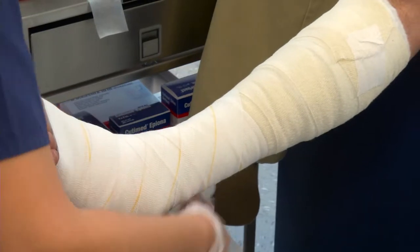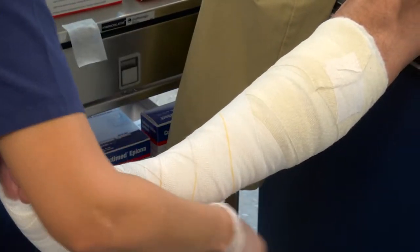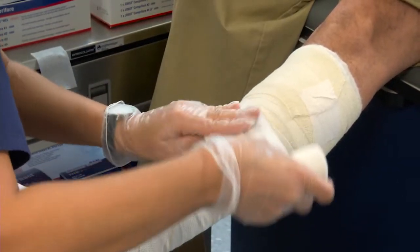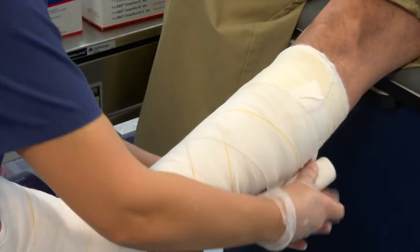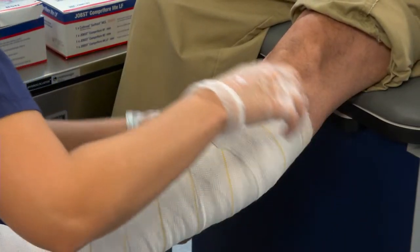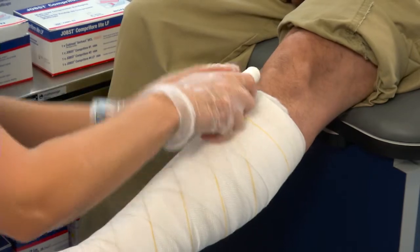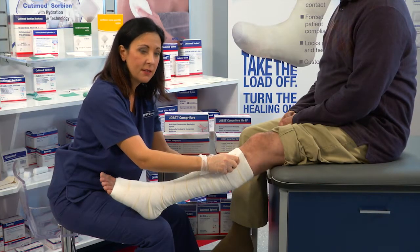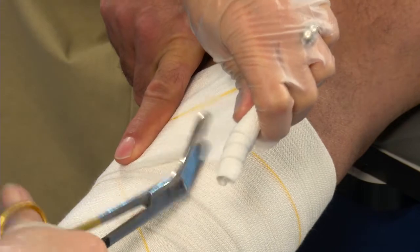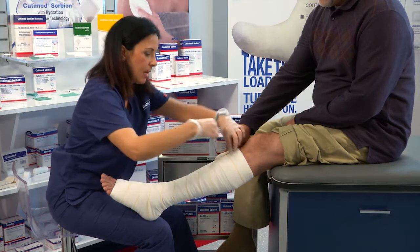We're going to continue with this figure of eight pattern up the leg. When we get to the top, you want to make sure you cut off any excess. You can ask your patient to hold the bandage in place while you do this. And you're going to use tape to secure it in place.